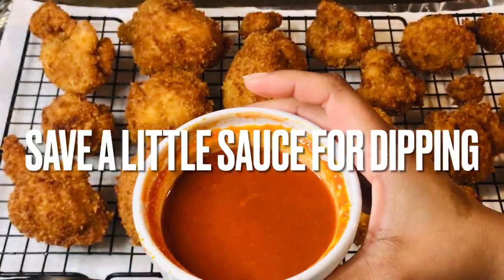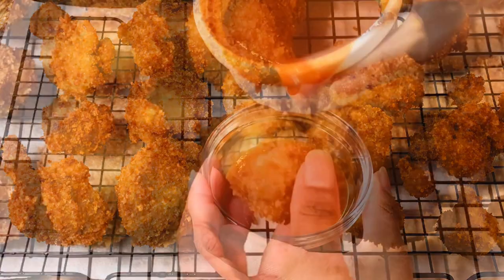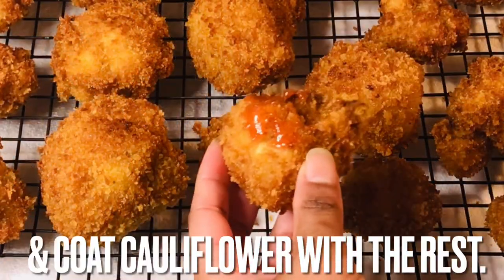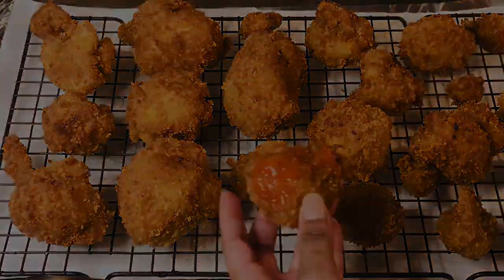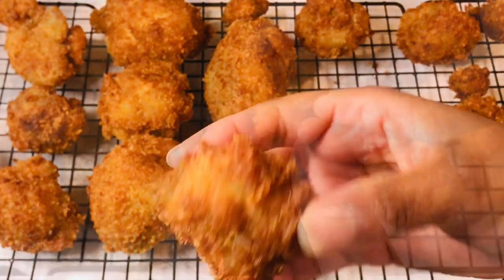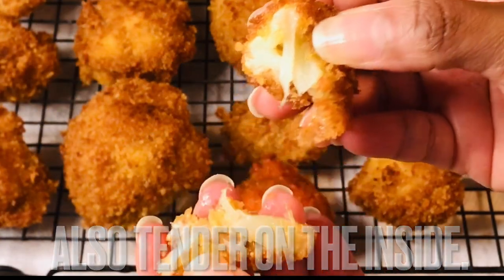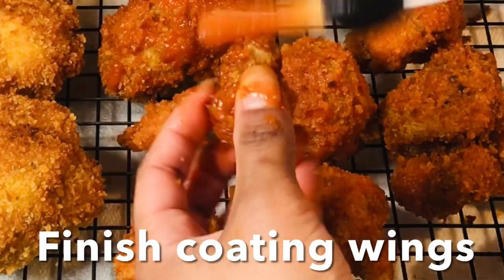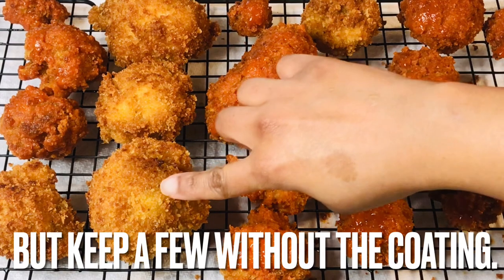Grab your seriously good buffalo sauce and place some in a condiment bowl. Coat cauliflower wings with the remaining buffalo sauce. I want to take a few seconds to show you just how perfectly crispy this cauliflower is — and it's extremely tender on the inside. Getting back to coating the wings, keep a few plain without the buffalo sauce.